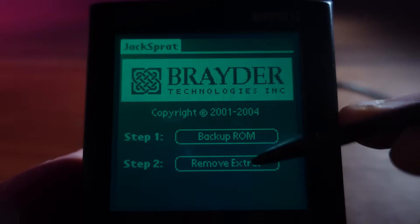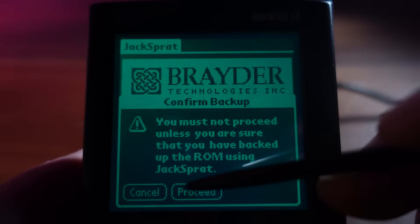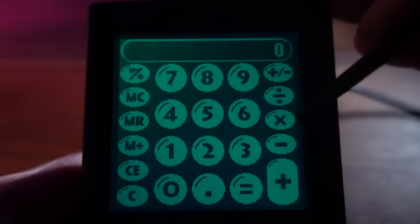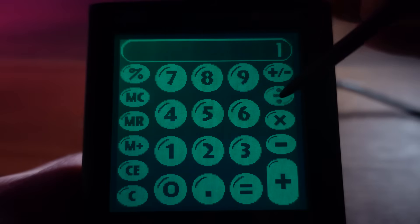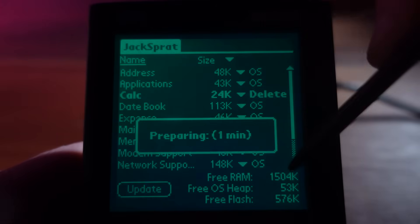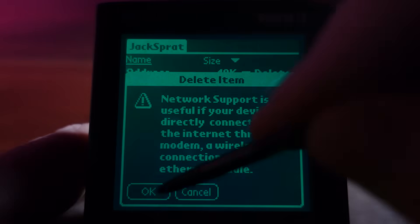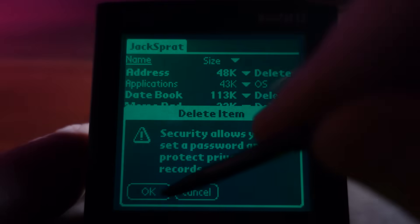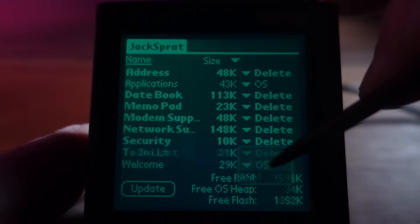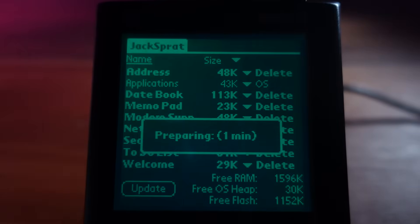I'm also going to be using another program called JackSpratt. This software can remove the inbuilt applications that come with the operating system to free up even more precious flash memory. You might want to do this if, for example, you prefer a third-party calculator program and you find you're no longer using the inbuilt one — you can then use JackFlash to replace it with one of your own choosing. But I want to do some heavy customization, so I'm going to use JackFlash to simply remove all the inbuilt applications, except for the main launcher program, and start from scratch. This has given me just over one megabyte of free flash memory — more than enough to really start customizing my WorkPad C3 just the way I want it to be.